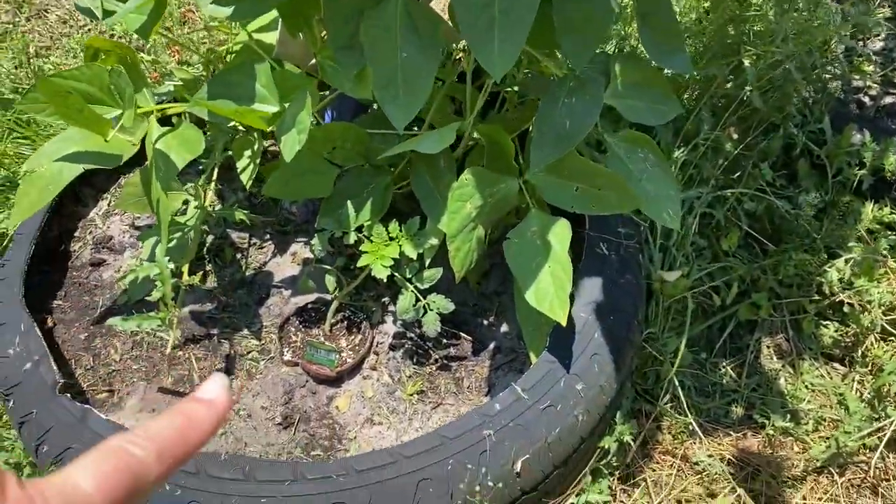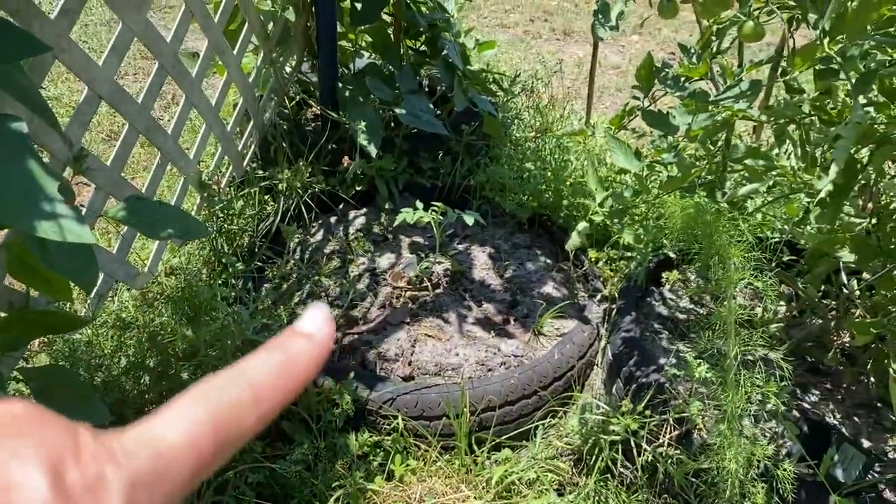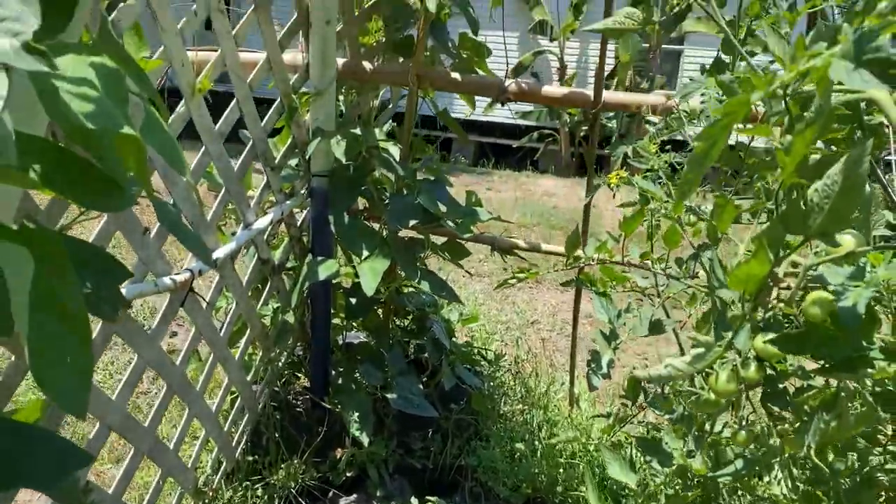We have a new tomato here — I think that's a Roma. Donald picked up a couple of Romas. And here's the back side.